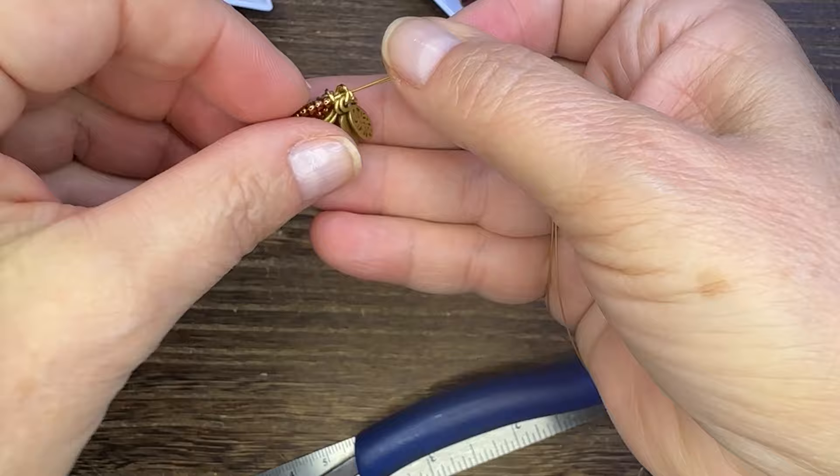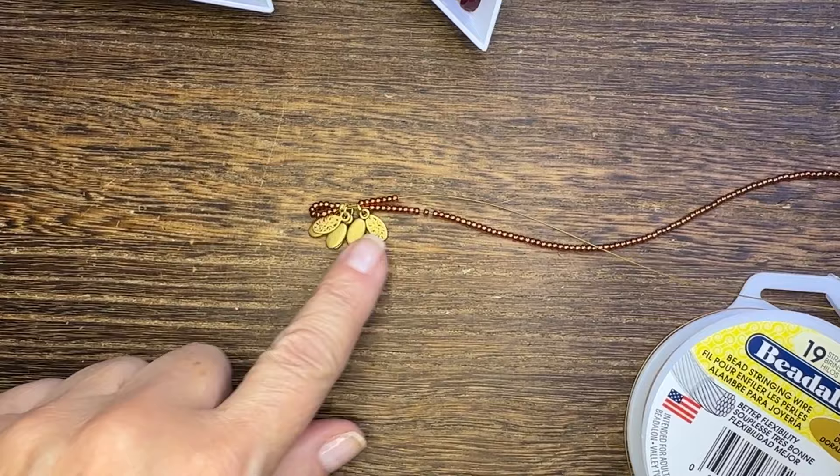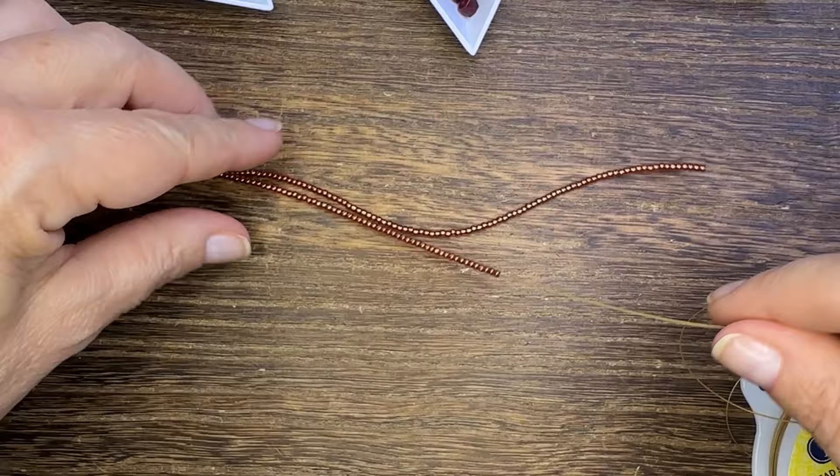I'm then going to add those tags as a decorative element to one end of the bracelet — I love how they look with these seed beads. This is a lot of seed beads to string on but it's well worth the final result.